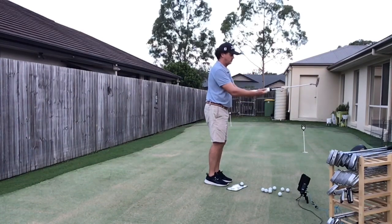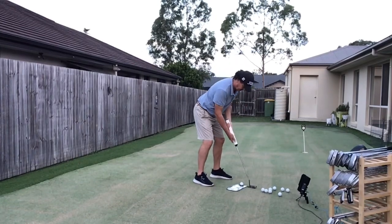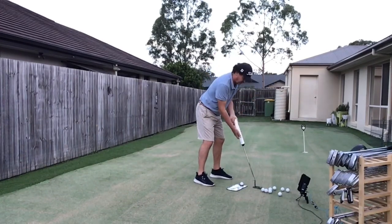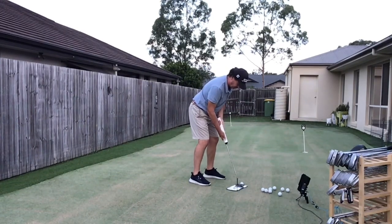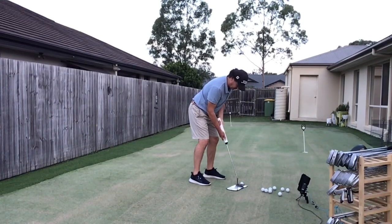Lock it in like that, and then you bend from the hips to get it down. If the putt is too short, you fall in there; if the putt is too long, you fall over here. This mirror is pretty cool — lock it in, bend from the hips. You should be over the ball, then just rock the shoulders.